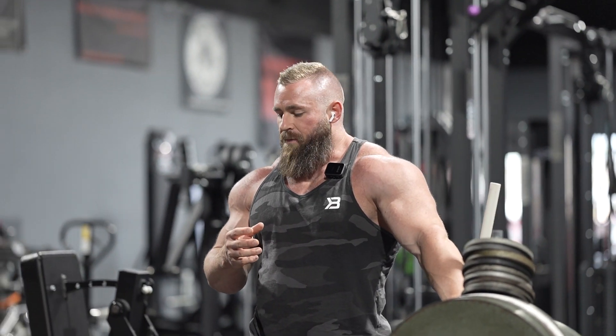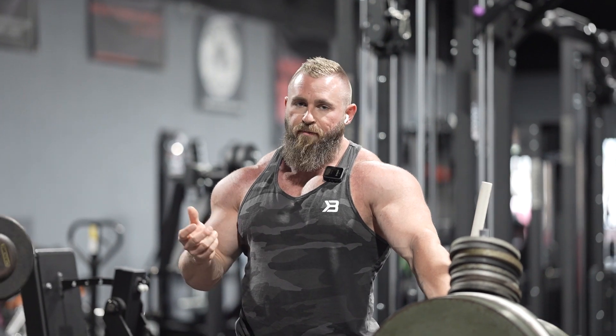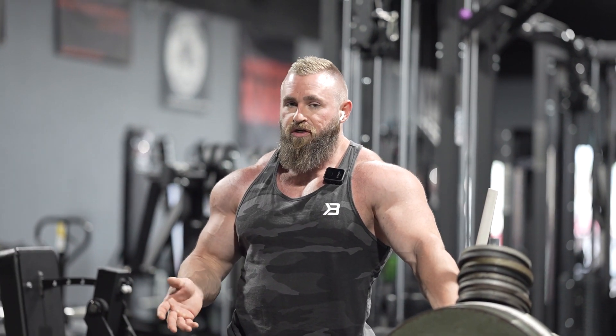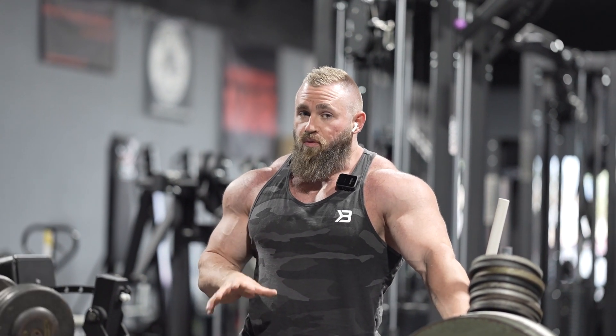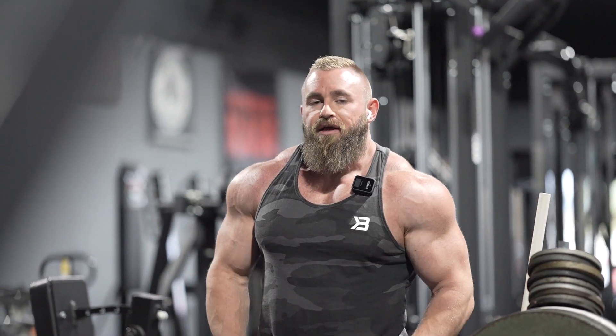We're getting into our first pressing movement now. Typically we would do a fly or some type of warming up first, but we're actually doing a little extra warm-up sets on flat dumbbell first. So this is going to be our first main set — about three warm-up sets and then we'll start our working sets. We just want to make sure we're a little bit stronger today, that's why we're doing it first.